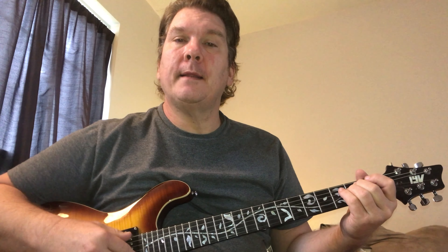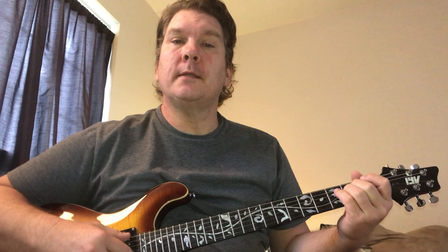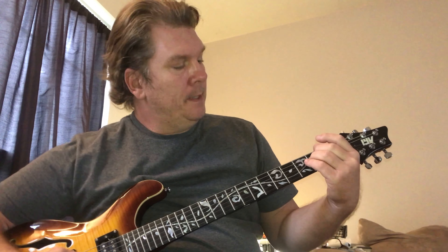I'm playing an E minor here, but really I'm just playing the fifth and sixth strings. If you were playing on acoustic, you might want to get more strings involved. But it's an E minor — just pushing down the fifth and fourth strings at the second fret.